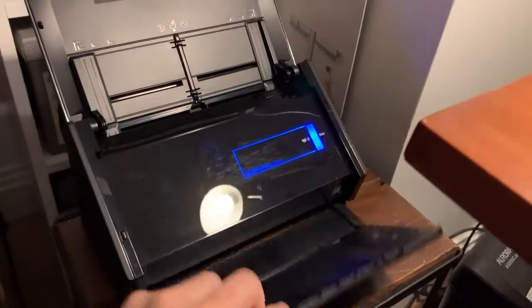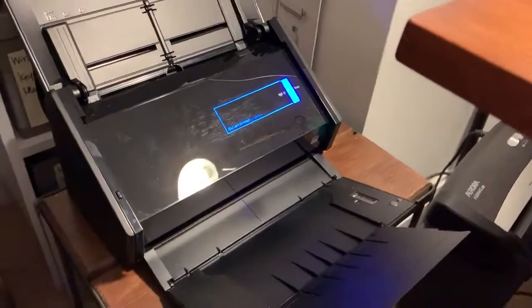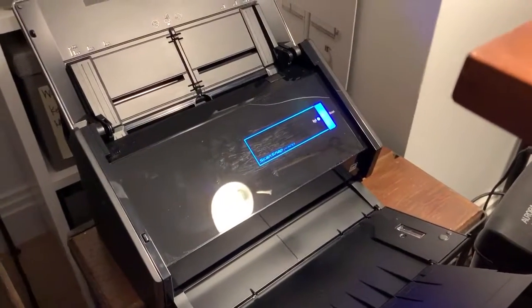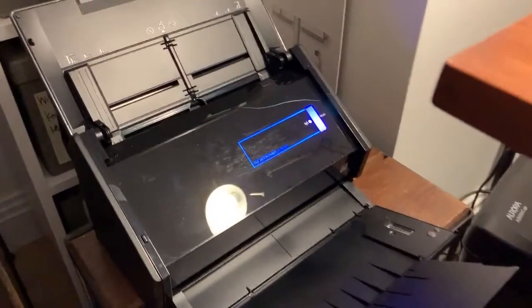It's a scanner, so it would replace maybe the scanner in your printer, which a lot of people have trouble with or they're not really consistent. Anyway, the beauty of the scanner is it only has one button on it — scan. So you sort of can't get it wrong.